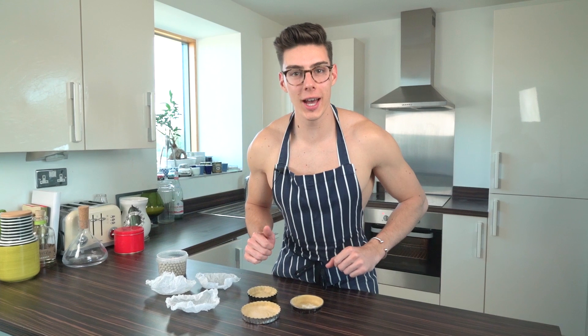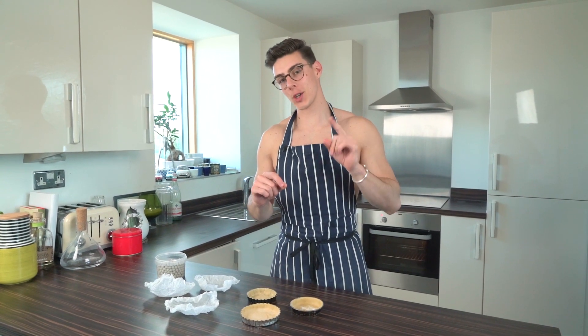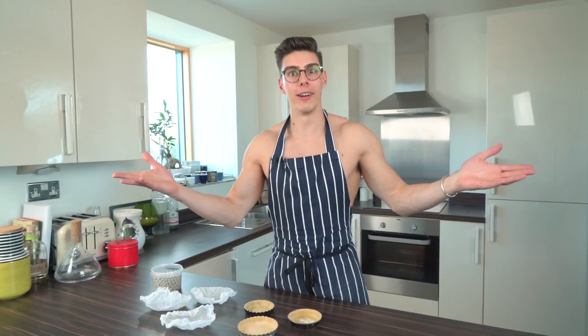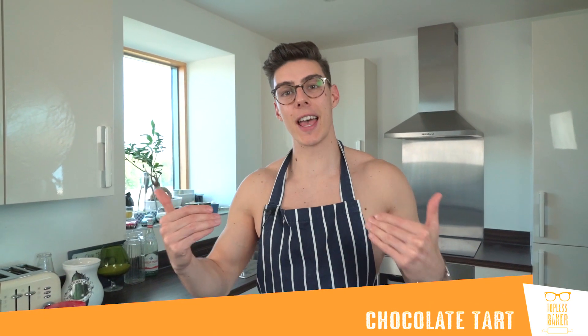Hey guys, welcome back to Topless Baker. A few weeks ago I took a picture of a chocolate tart and you all asked me to do a recipe on it, so of course I'm gonna do a chocolate tart recipe for you — one of my favorite things ever. I've been a little bit cheeky today because...